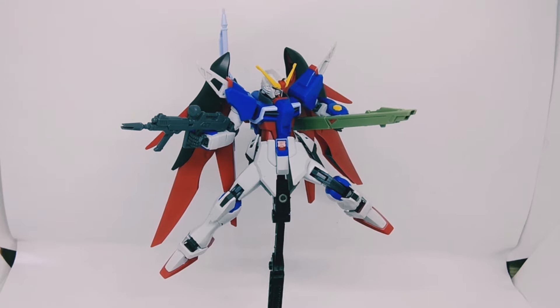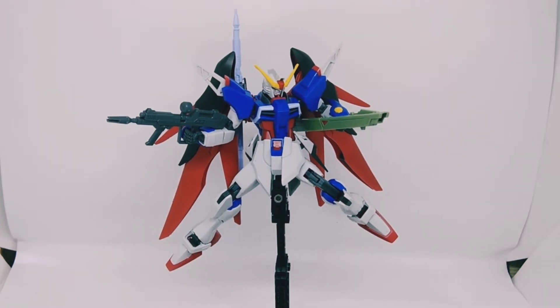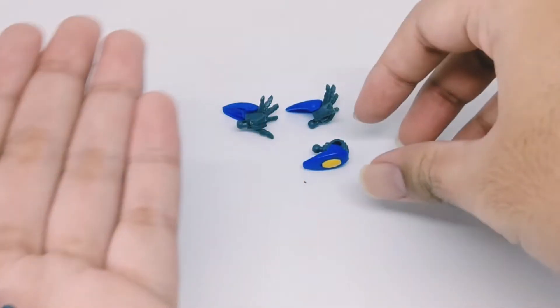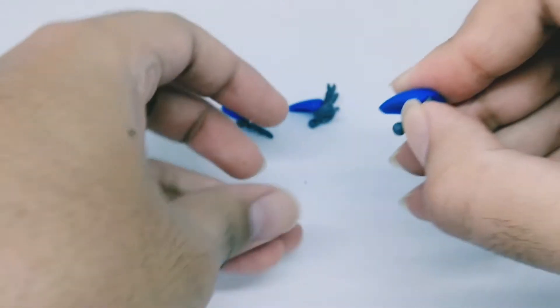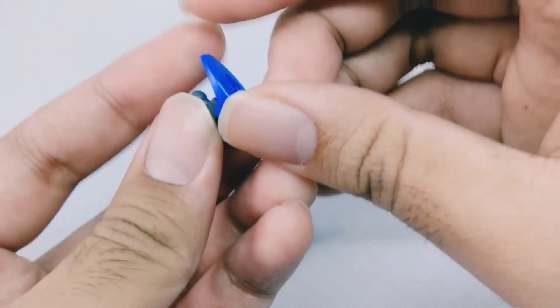Before we jump into a conclusion, let's get into the accessories first and then the articulations. So first of all, we've got two pairs of hands — two holding hands and two open hands. Here are the two holding hands; they look really simple and nice, just standard holding hands.